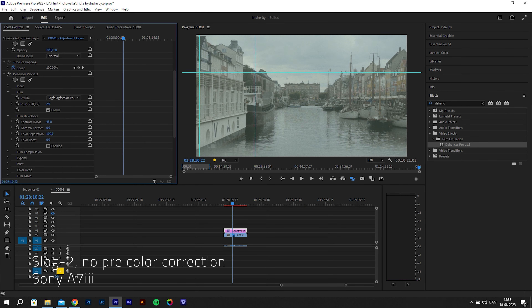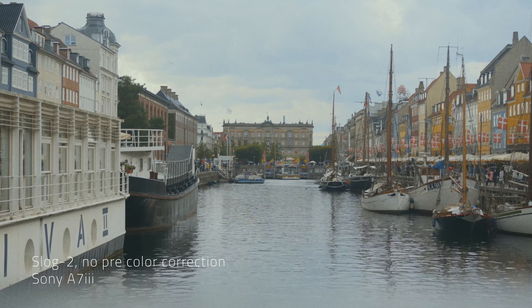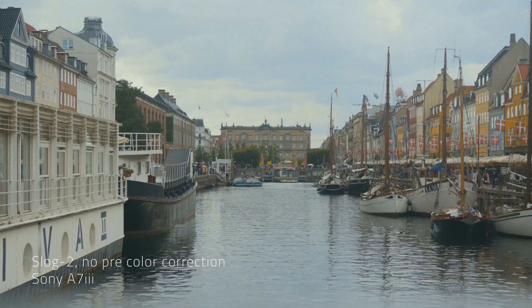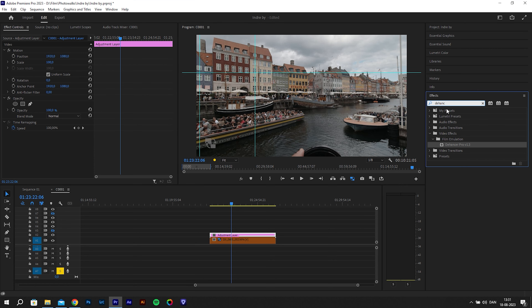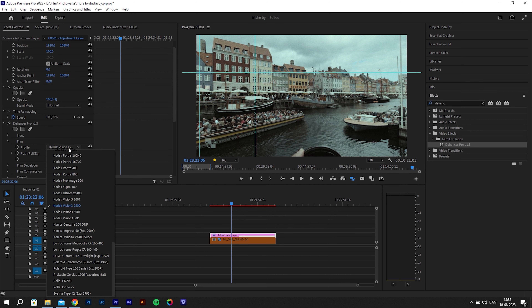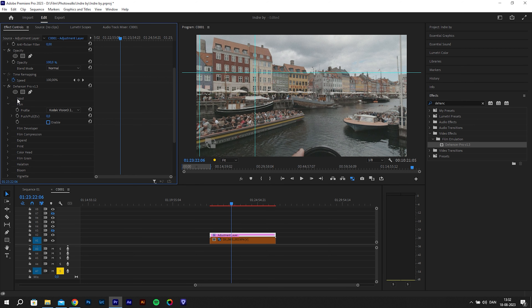I have tried applying Dehancer straight to my A7 III footage and it is possible, but because Dehancer is quite a machine-heavy piece of software, I'd recommend color correcting first and then adding the Dehancer effect afterwards — it will be easier on your computer and save you time. When you add the effect to the adjustment layer, it already changes something to the clip like the colors, and I kind of wish it wouldn't change anything by default until you make your edits.